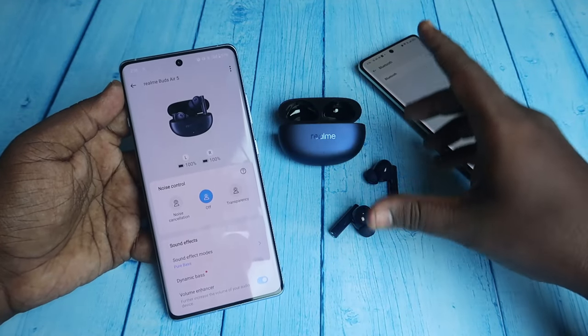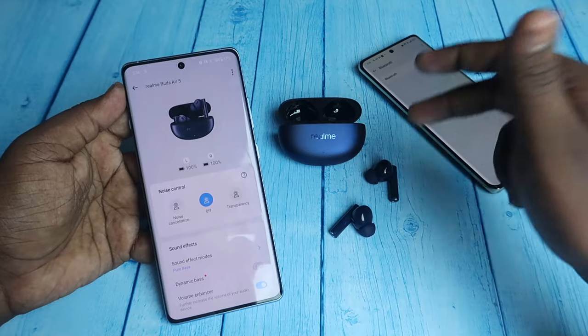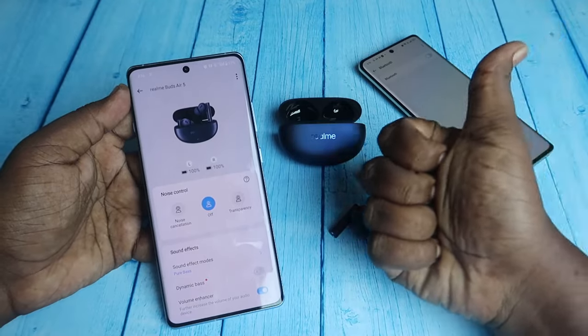That's it for this video. These are some of the troubleshooting and connection methods for the Realme Buds R5 TWS earbuds. If your problem is sorted out, hit the like button, and if you're new to this channel, subscribe below. Thanks for watching!